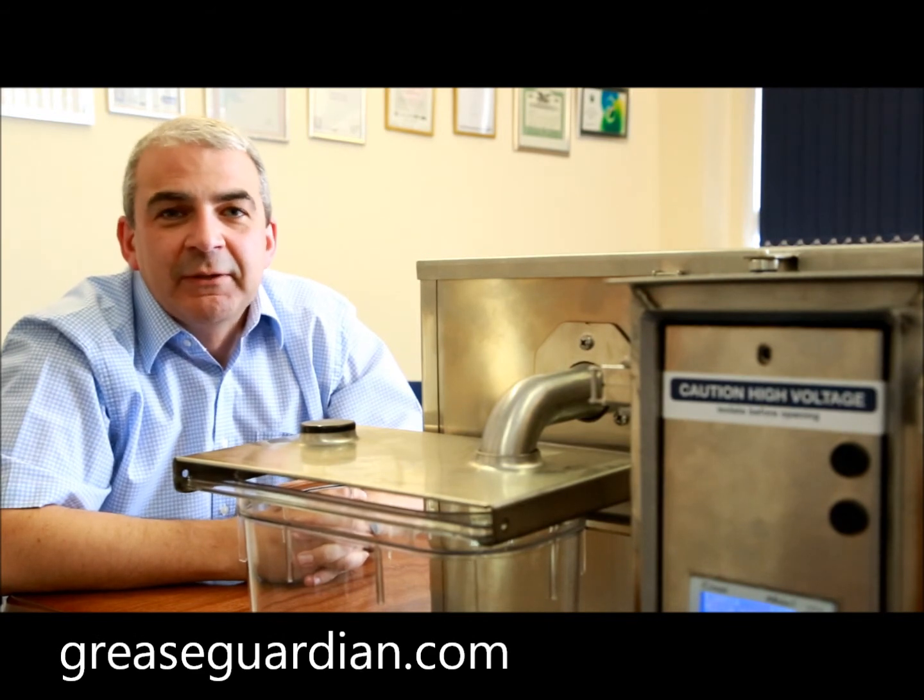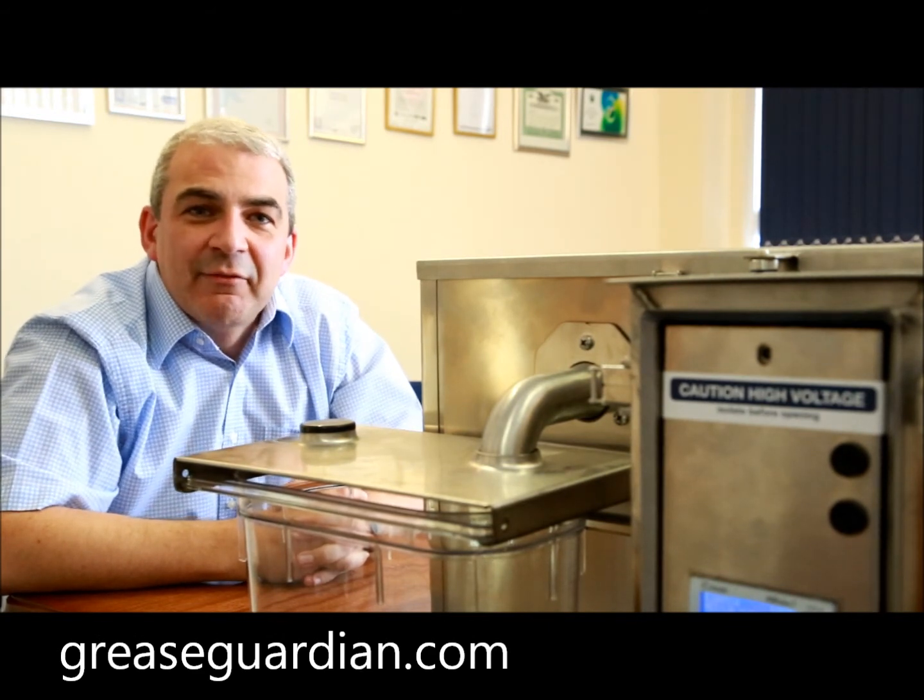Your Grease Guardian is now fully operational and commissioned. For more information, please visit the greaseguardian.com webpage or the YouTube channel where you can get more information. Thank you very much for watching and have a fog-free day.